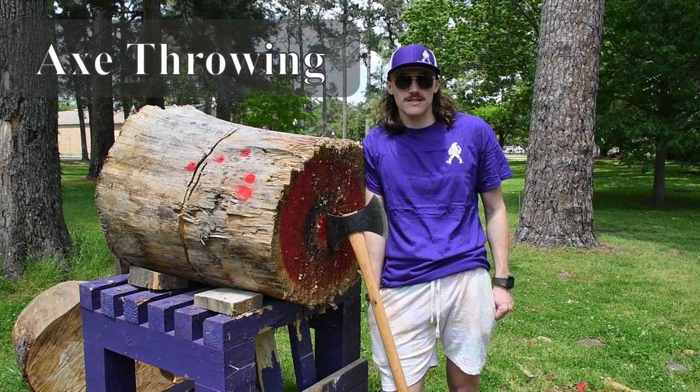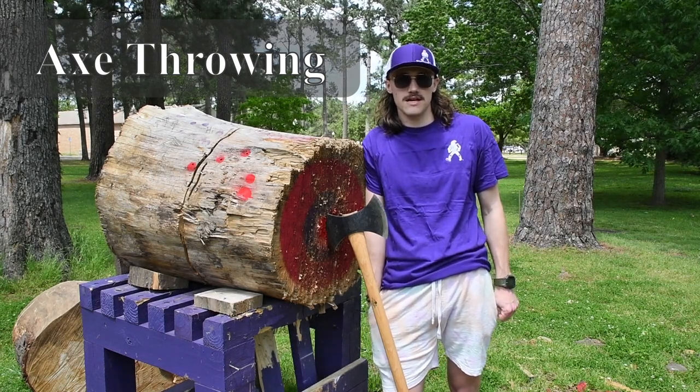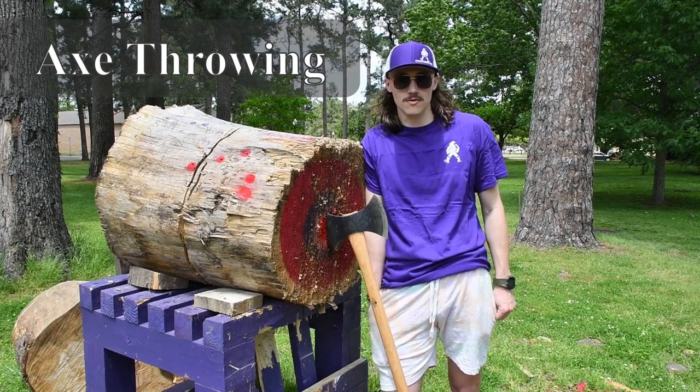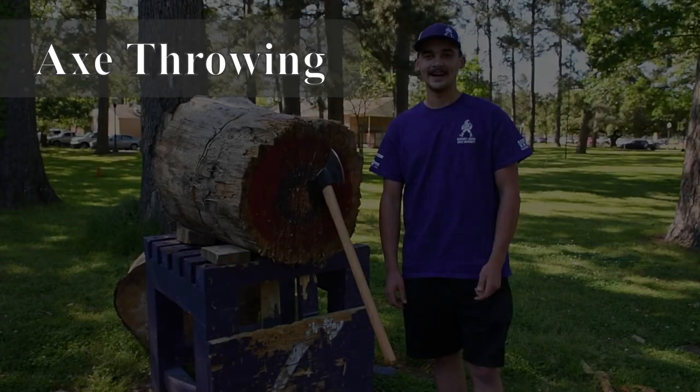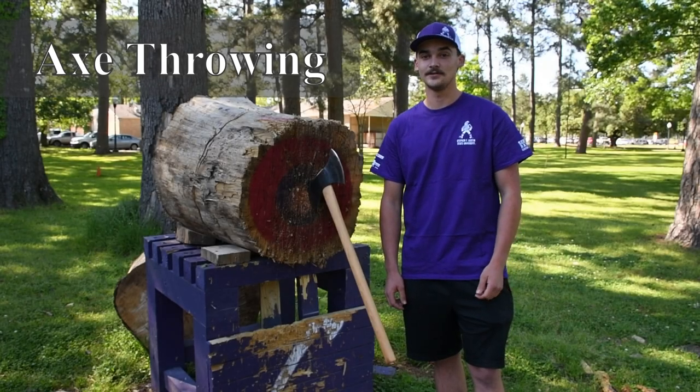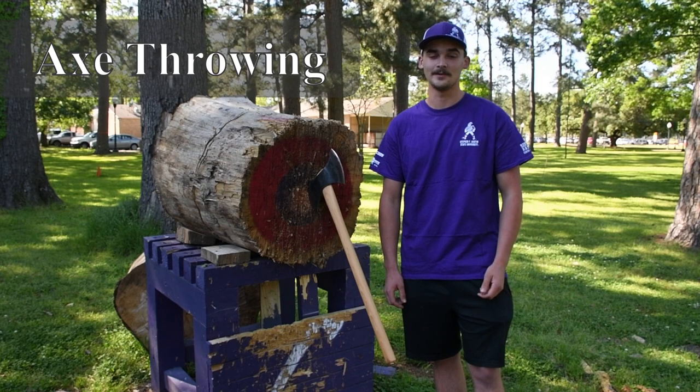Hi, I'm Tyler Jones. I am a Stephen F. Austin State University and Sylvan's Team alumnus, and I am the Conclave Axe Throw Record Holder. Hi, my name is Luke Bloodworth. I'm the Conclave VP for the Stephen F. Austin State University Sylvan's Club, and today we're going to be talking about axe throwing.